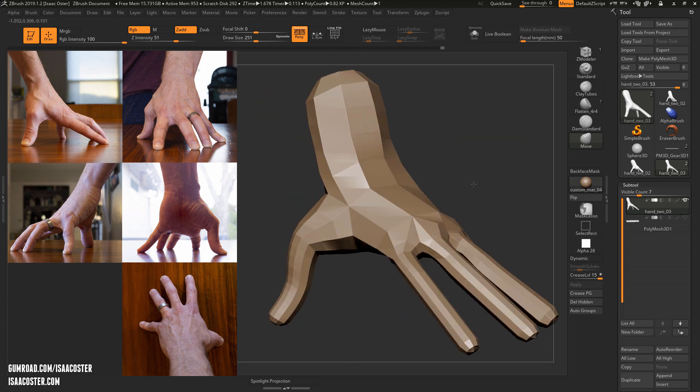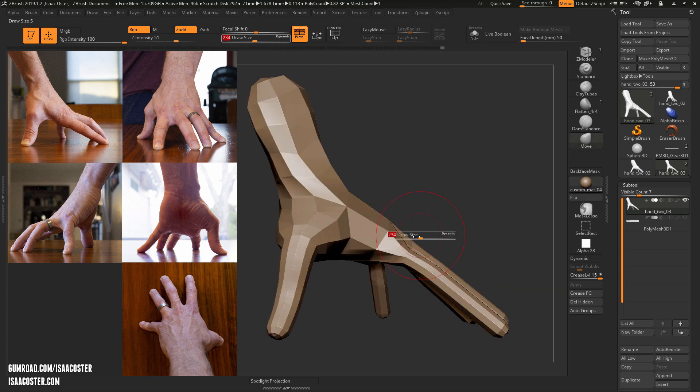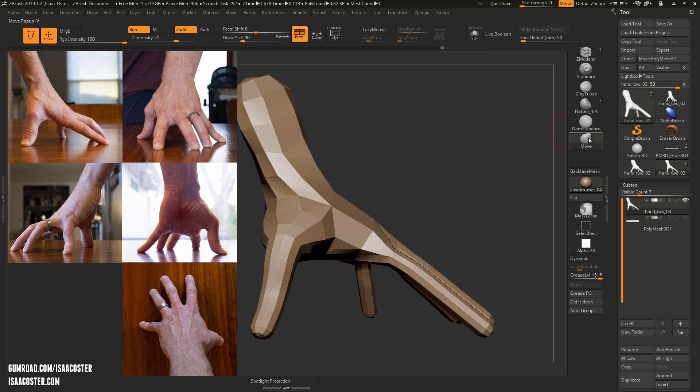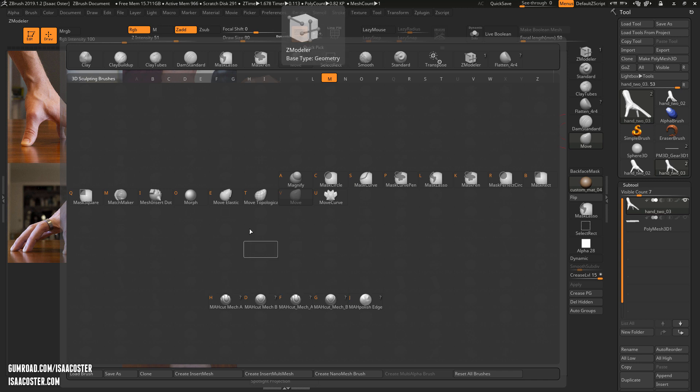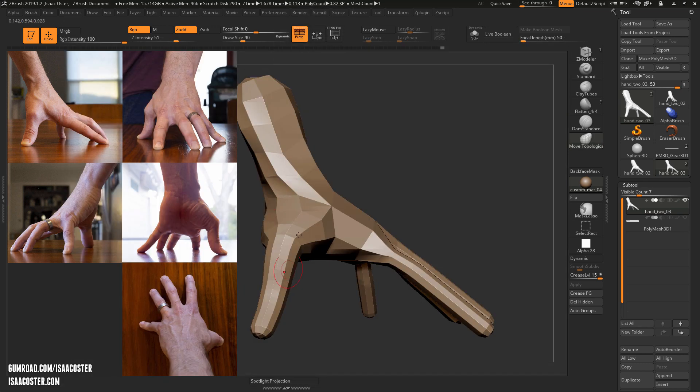I'm going to switch my material so it's a little bit easier to read what's going on with the forms. And then there's a version of the move brush — I just tap the M key to isolate all the brushes that start with the letter M for move. And there's Move Topological.